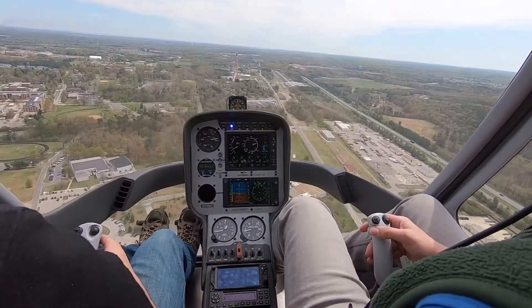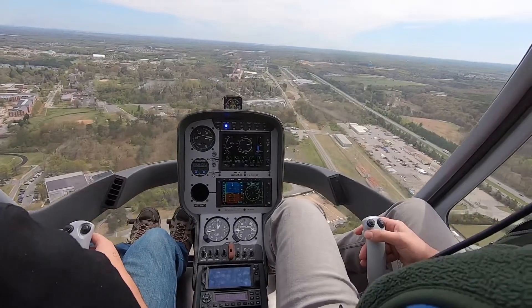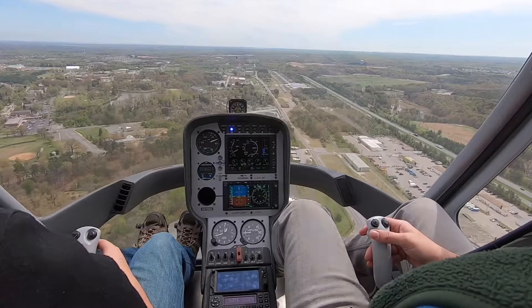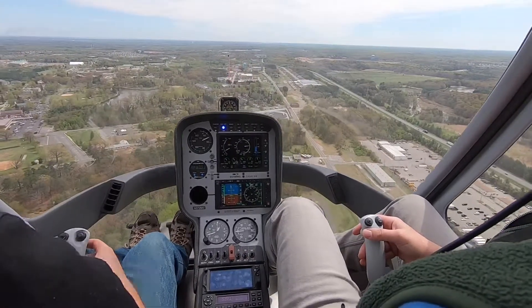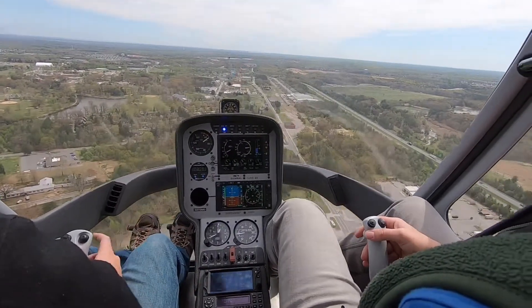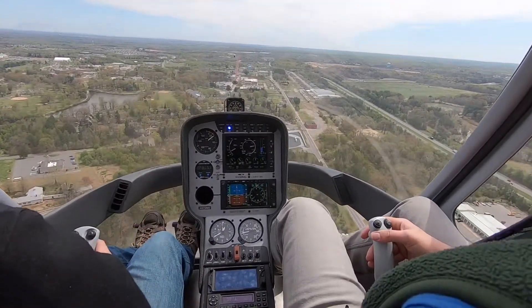All right, I'm coming off the cyclic a little bit. So we're really going to try and make this a little more shallow than normal, just to keep the power changes a little smoother.